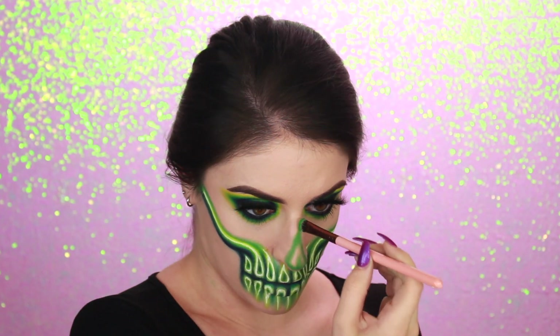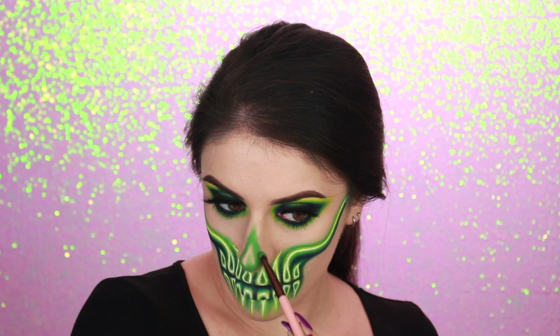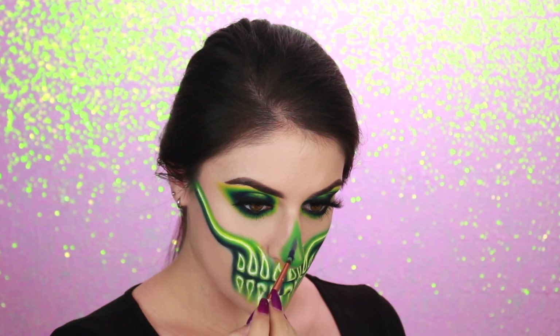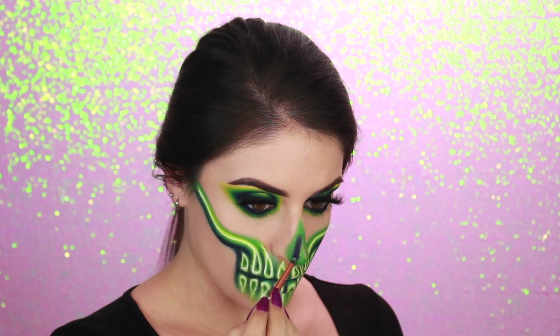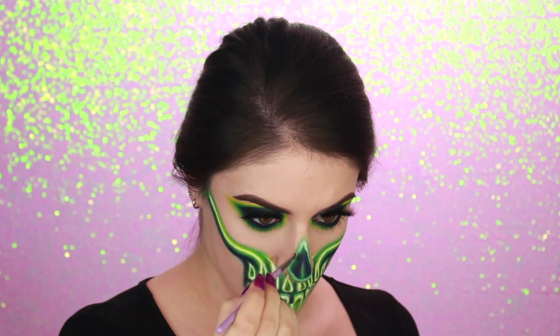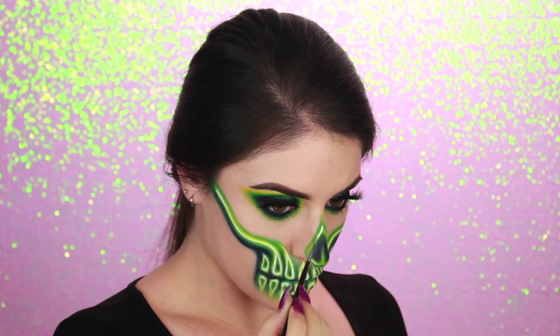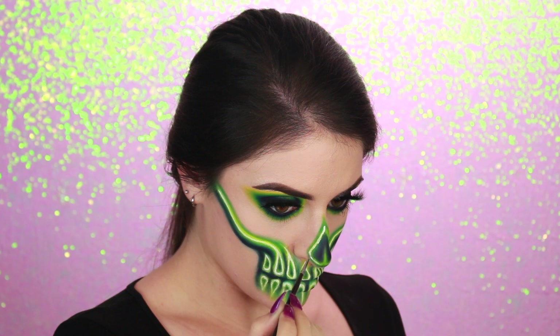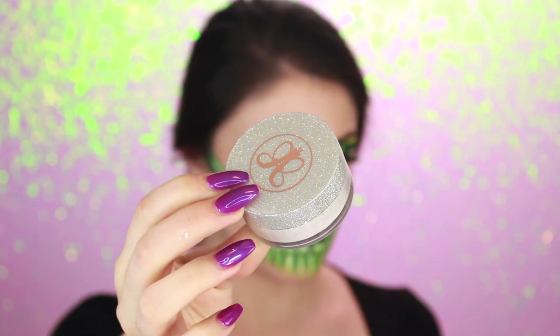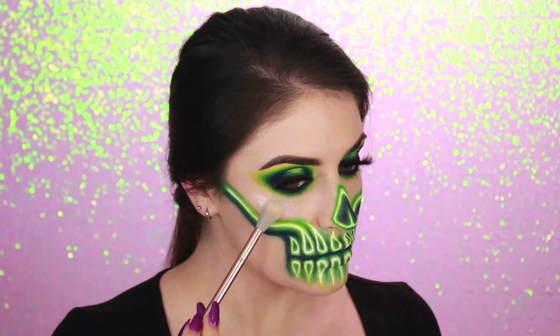Here you can just see me quickly following the same sequence of steps for my nose. I'm starting off with the green shadow to create the blended out shape, then filling that in with dark blue, then going in with the white concealer, patting it in, and packing on the light greenish yellow shade over top, then finally finishing it off with a white line in the center. To finish up the look, I decided to add a quick little sparkle using Anastasia's snowflake highlight.